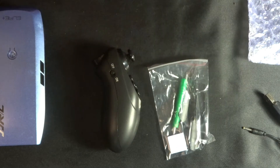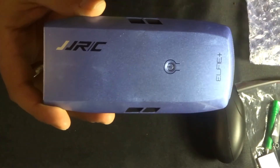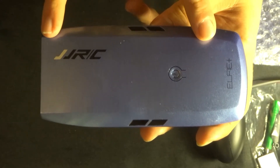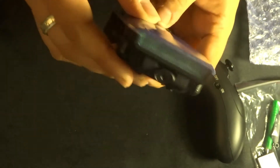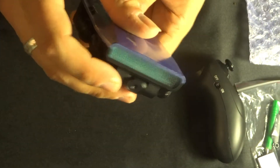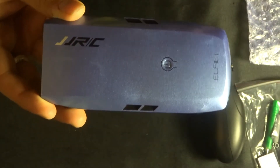Let's move this nice stylish case to one side and have a look at this quadcopter. This is the upgraded Elfie Plus — we looked at the original Elfie about seven months ago and it came in roughly about this size, so as you can see the size and shape have totally altered. It looks a lot more professional, and this coloration just looks really nice. They've clearly tried to make it look more professional.